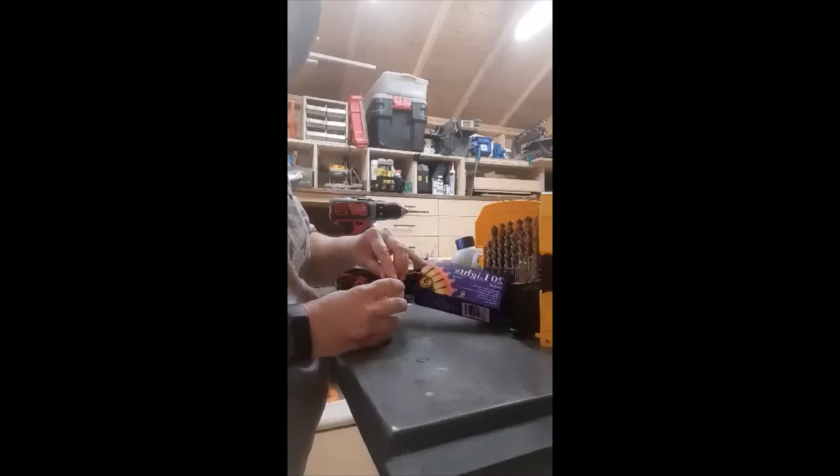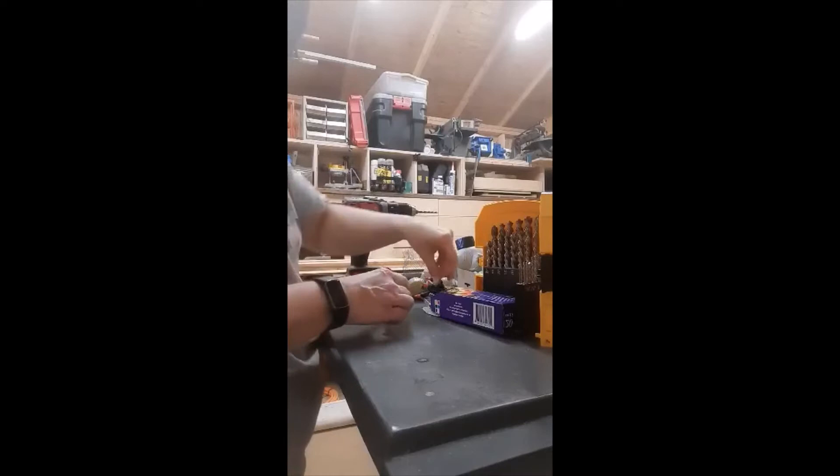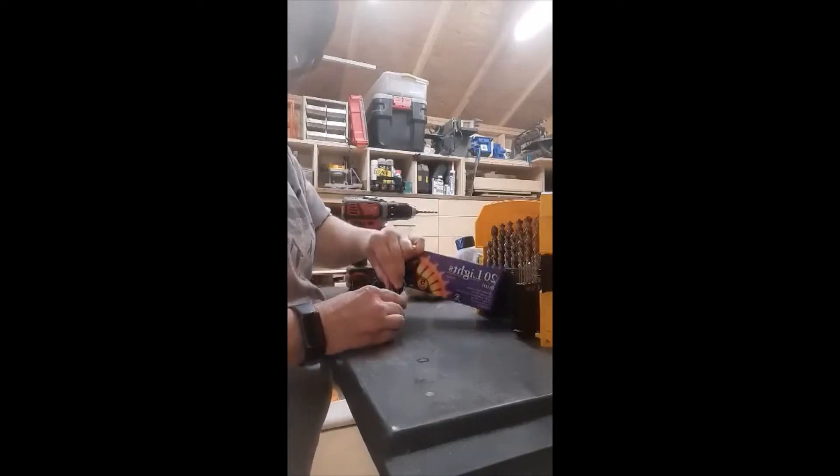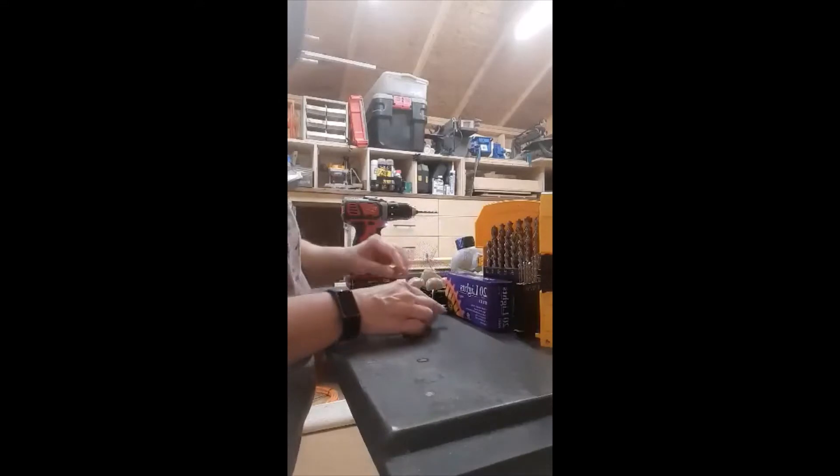Real easy. I had to go back and re-drill the hole a little bit, make it a little bit bigger, but it wasn't hard at all. I went out to my husband's shop to do it, so that's why the first parts of these videos are from my phone. Had to call him several times to figure out how to do the drill because I forgot. But I got it.